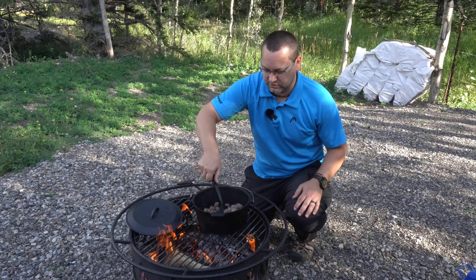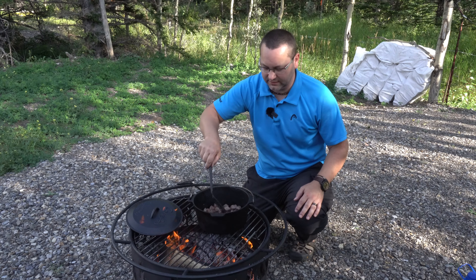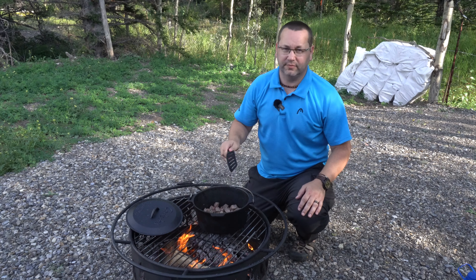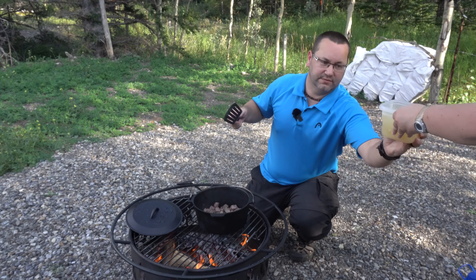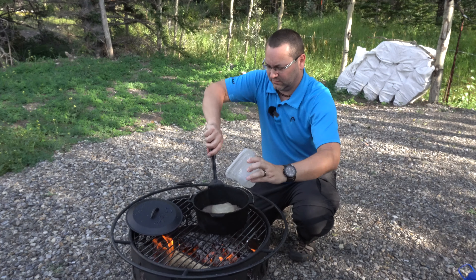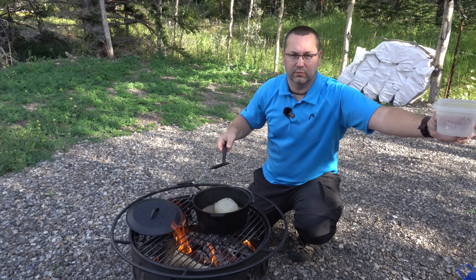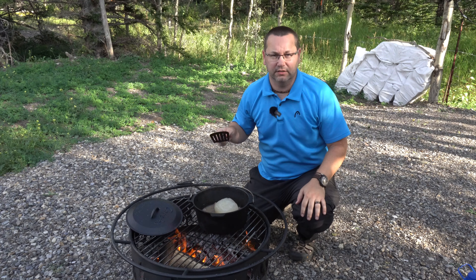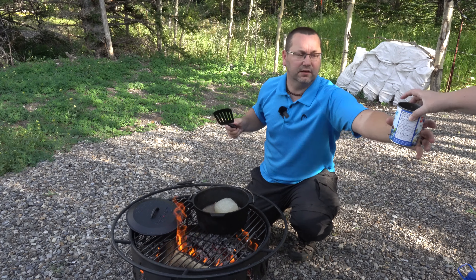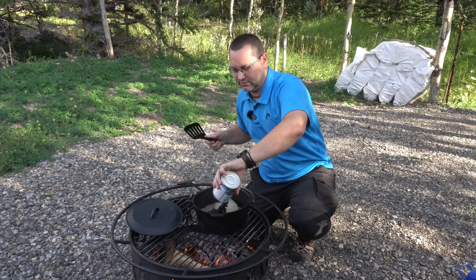With our chunks of beef just barely browned on the outside, this is a perfect time to start adding the rest of the ingredients. I'm going to start with the broth — it didn't quite fully thaw from last night so there's a little bit of ice in it. We're just going to pour this right in, it will melt very quickly. Next we've got a can of black beans, rinsed and drained, going right in.